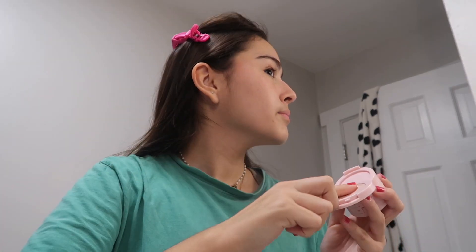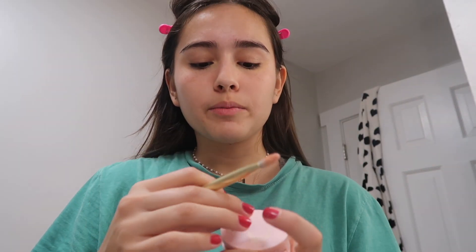Now I'm going in with my favorite highlighter from Morphe 2. I'm obsessed with all these products — that's why I keep buying them. This highlighter is so pinky and shimmery. I'm putting it on the tip of my nose and cheekbones. This makeup is actually looking so good — I might do this more often! The camera's almost dead so let's keep going.